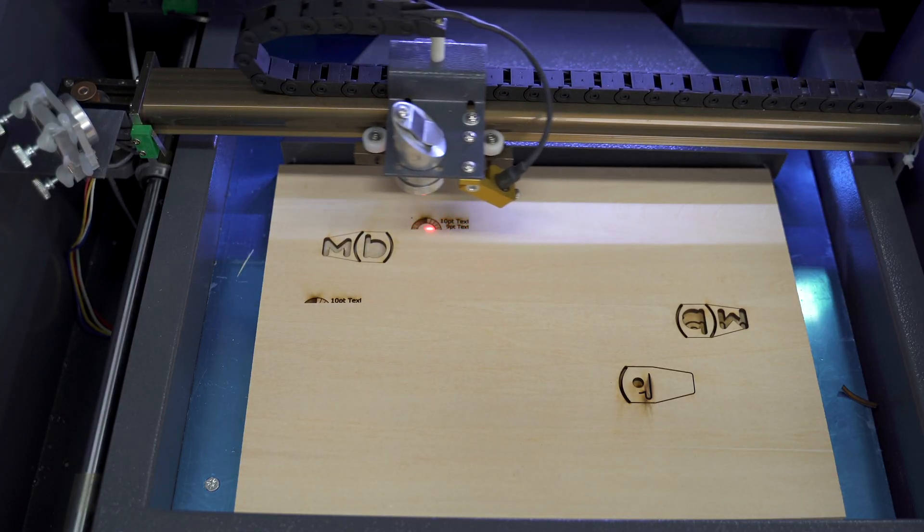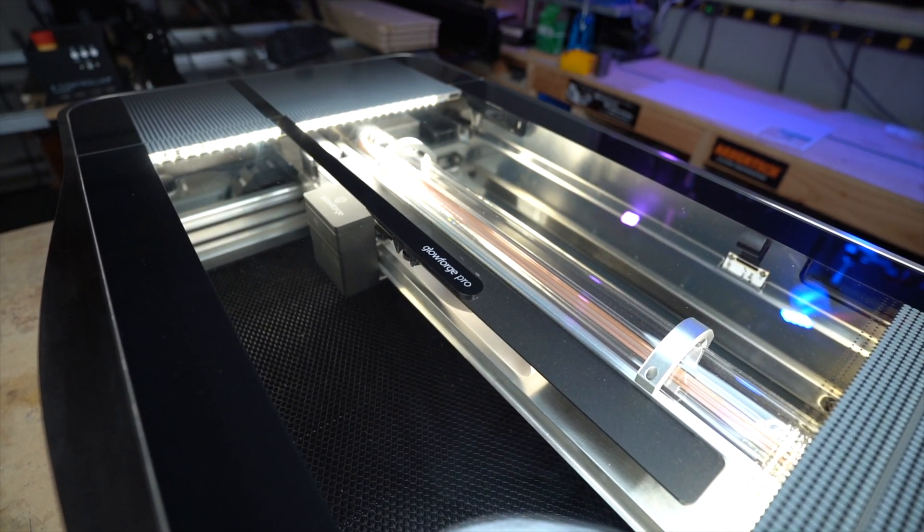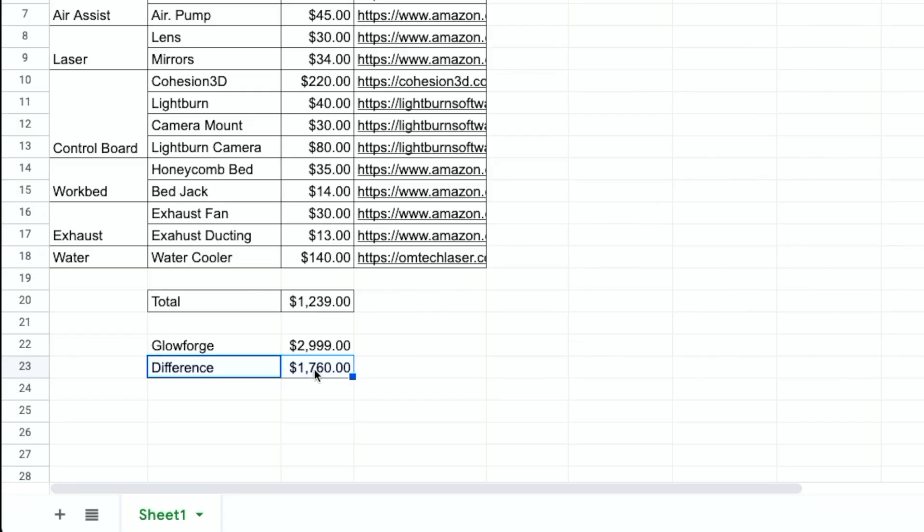I'm trying to get as close to an apples-to-apples comparison as possible, but there are still some pretty big differences. The main one is work area size — depending on how you modify the work bed, the K40 gets up to about 12 by 8 inches, compared to 18 by 20 on the Glowforge. On software, Lightburn is amazing but you'll still need to connect it directly to a computer, while Glowforge is all Wi-Fi. There's also the autofocus difference. But the biggest factor is your comfort level and how much time you want to invest — you'll need to solder, make custom brackets, and possibly 3D print. Is the tinkering worth that extra $1,700?